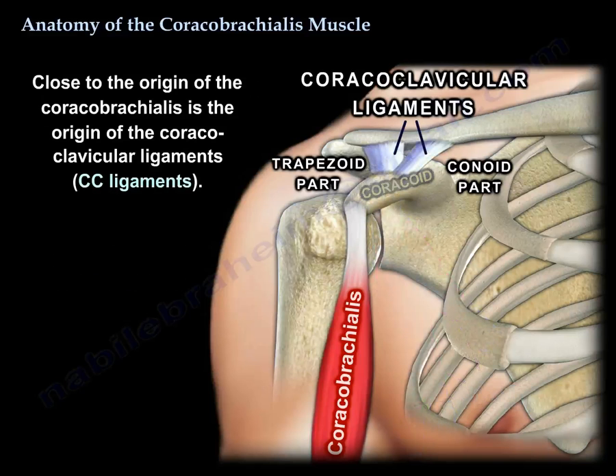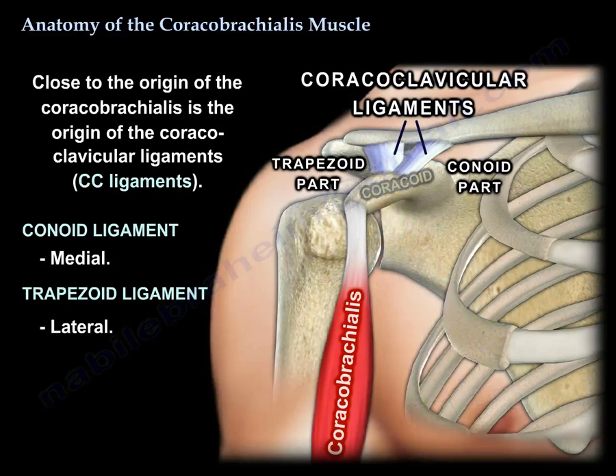Close to the origin of this muscle, there is an origin of the coracoclavicular ligaments, or the CC ligaments — a conoid, which is medial, and the trapezoid, which is lateral.